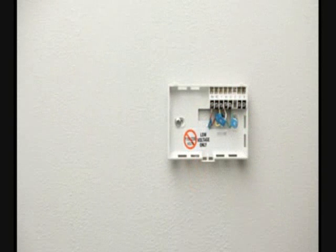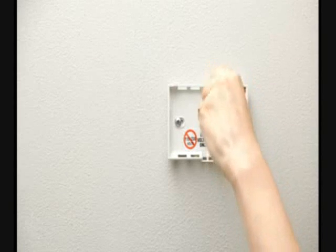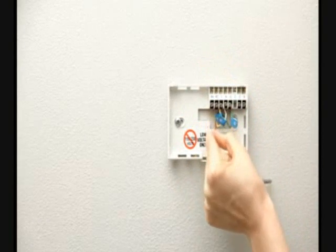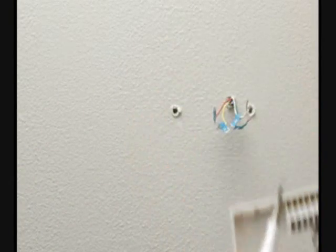When your wires are labeled, you can disconnect them from the old thermostat. Most thermostats have screws that hold the wires in; others might have buttons you press to release the wires. When the wires are out, you can remove the backplate. Carefully pull the backplate from the wall, making sure none of the wire labels fall off.